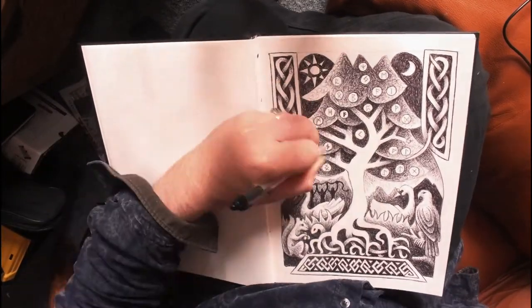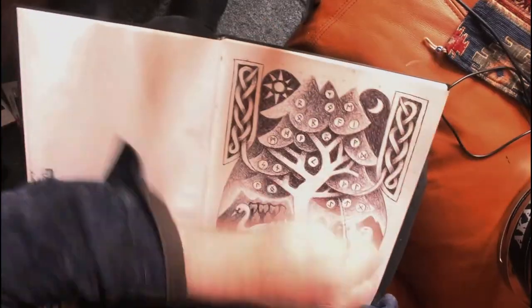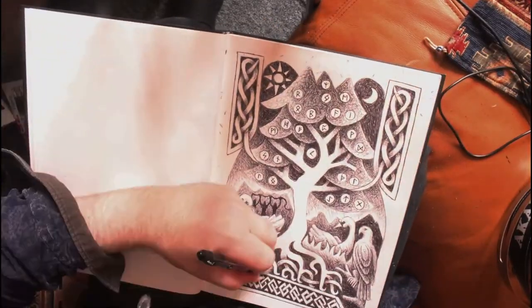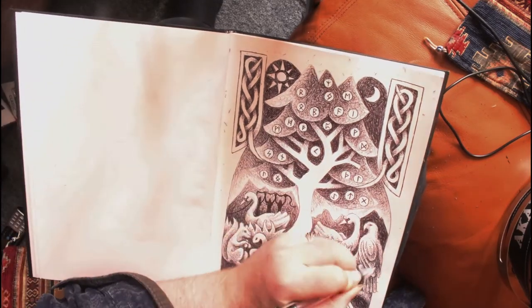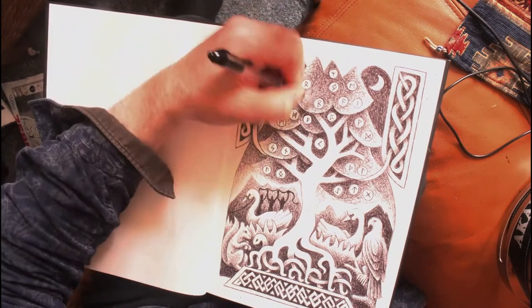And the runes — the runes are now in, and they're not in an order. Like I said, I'm saying chaos. I think it's almost finished now.